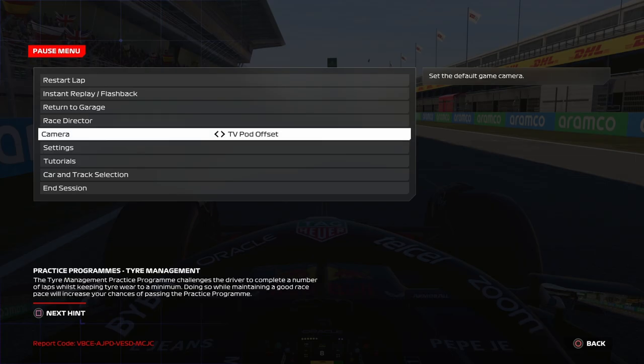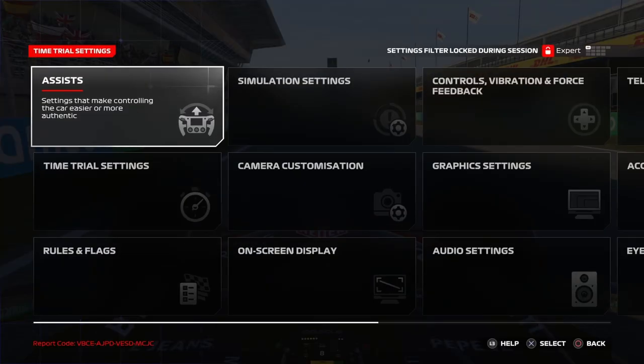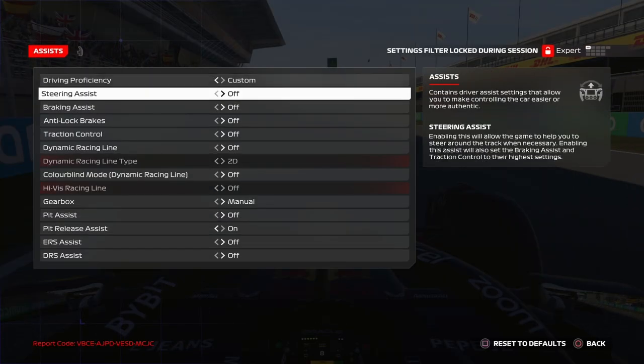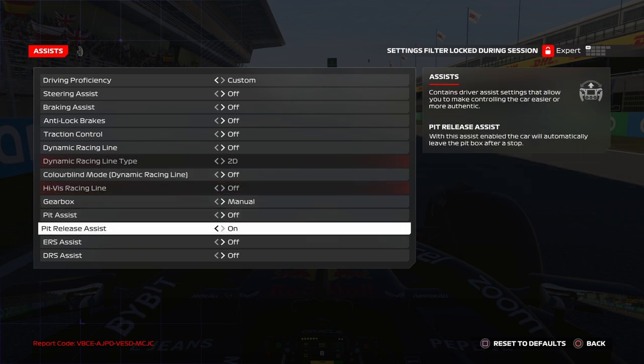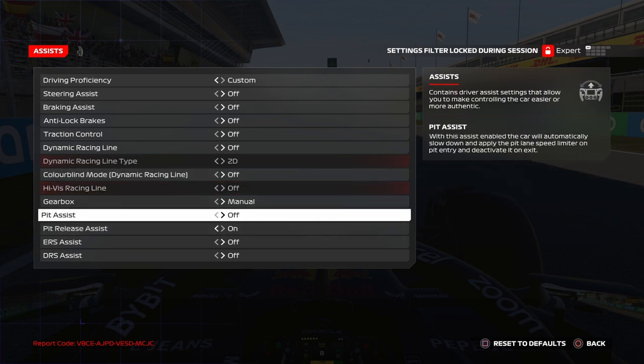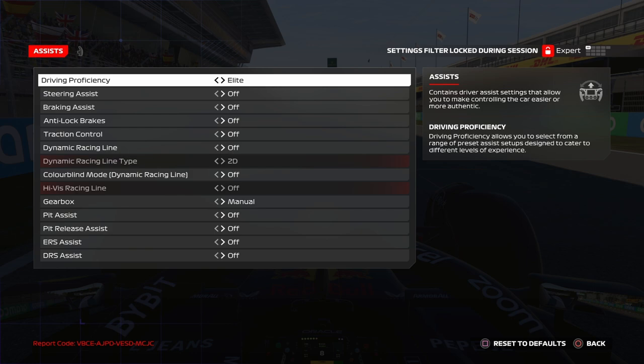So here we are in Spain. We're going to go into settings and do assists. I have all assists off, apart from pit release assist which I also have turned off, but I can basically run on elite.